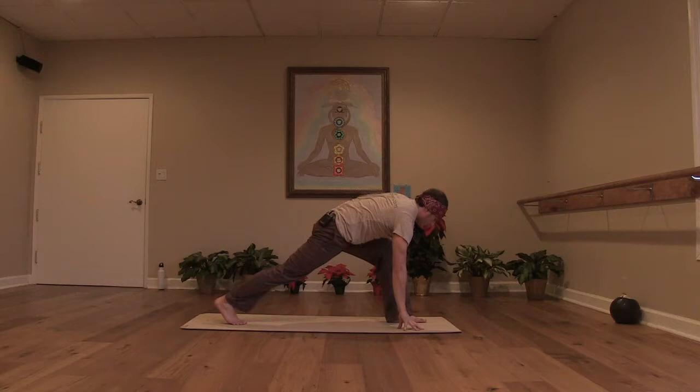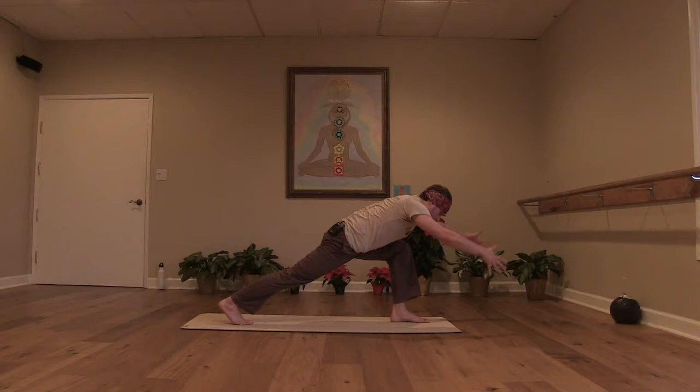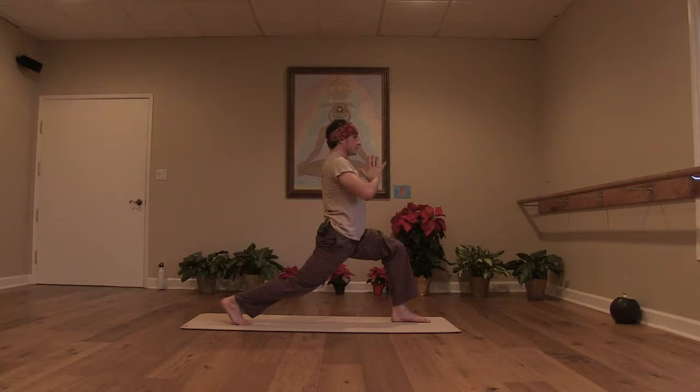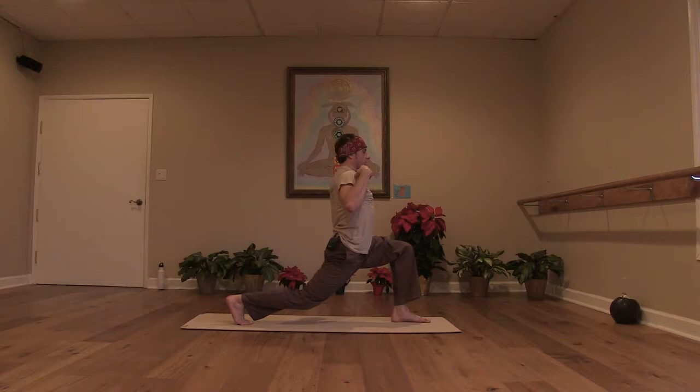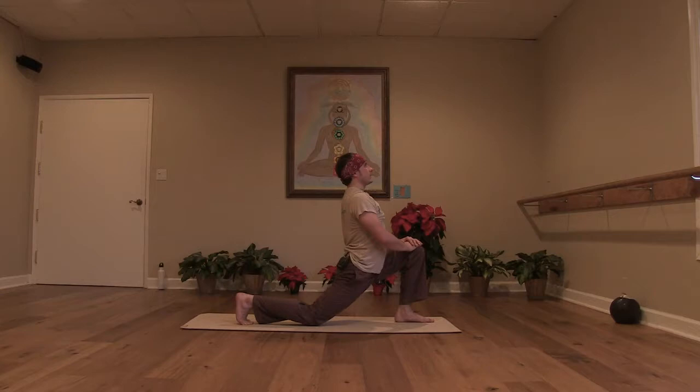Step the right leg back and then inhale, reach your arms forward and all the way up to a high lunge. Press your right hip forward and left hip back. Take the hands to the heart. And with an exhale slowly take your right knee down to the floor, keeping the lift from your core from underneath your seat. Let that left knee gently find the floor. Your hands to your left knee. Roll your chest open, softening your hips towards the floor. And then exhale, take the hands to the floor, step it back to downward facing dog.